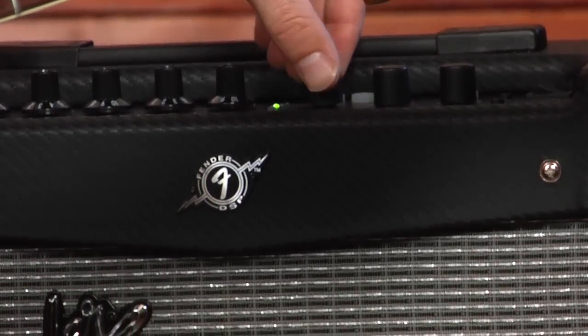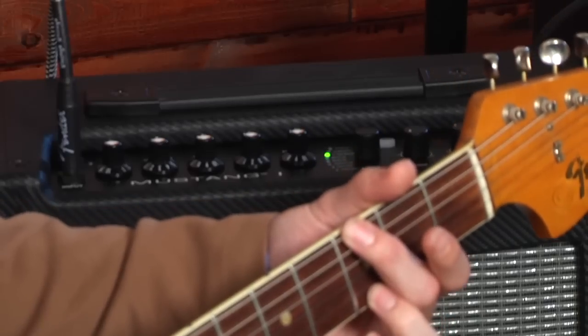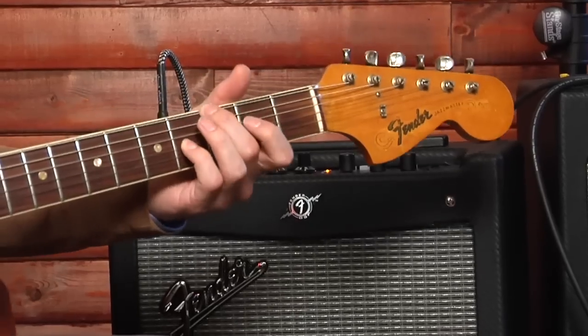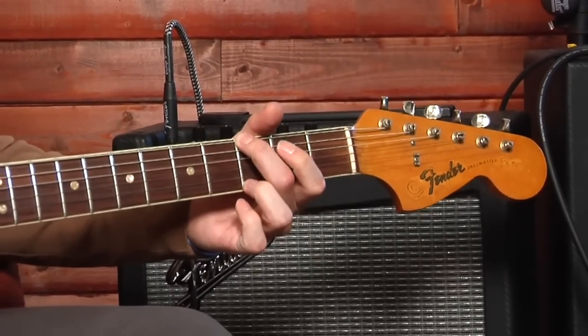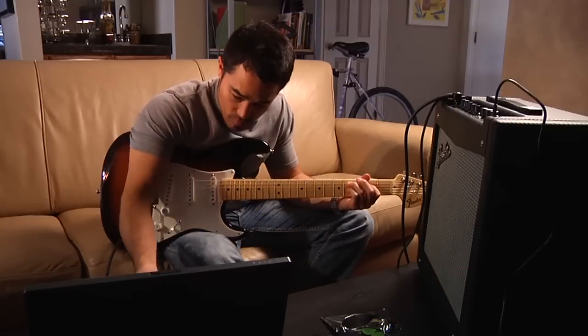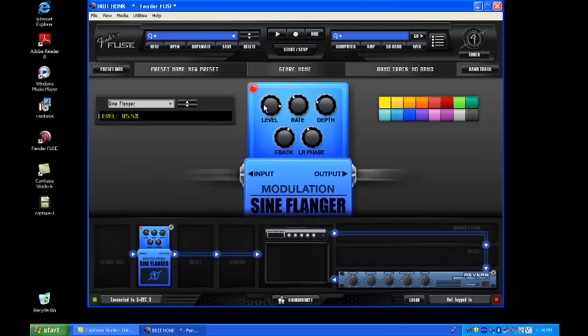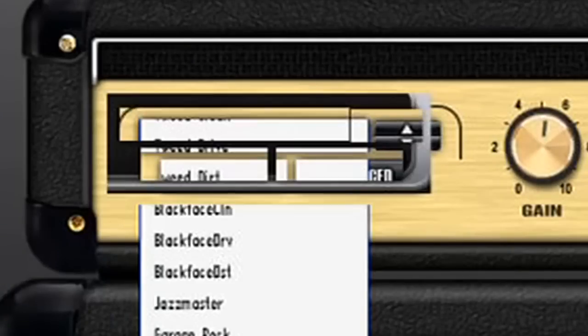There are eight accurate amp models repeated in each bank. For example, the second LED light indicates a '59 Bassman model in the red, green, and amber banks. With a computer, this can be changed later to store any amp model in any slot — if you want 24 metal presets, you can do it.